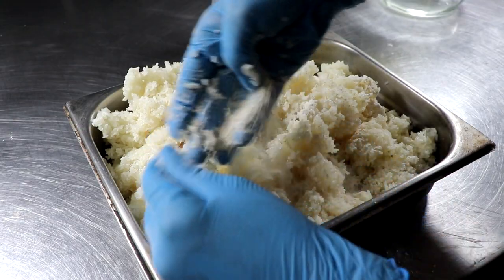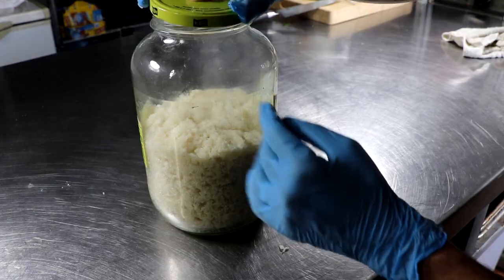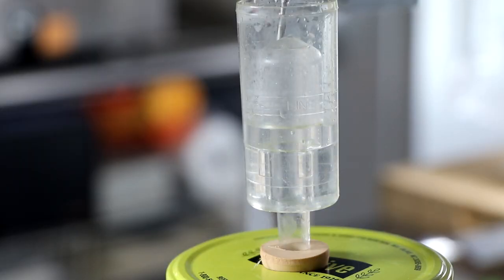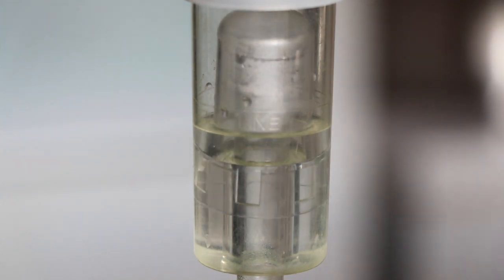Once I have the koji mixed in really well, making sure I'm working in a clean environment, I go ahead and put that into my sanitized pickle jar with the airlock on top and fill it up with water. Pretty quickly after filling it up, it started to show signs of life, which was kind of neat — and that's what that looked like.